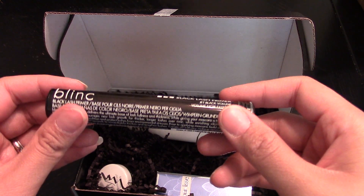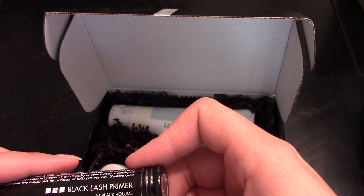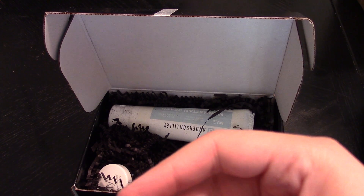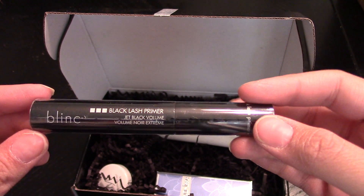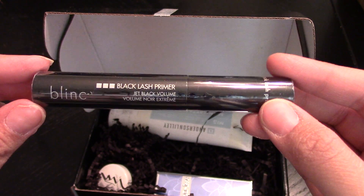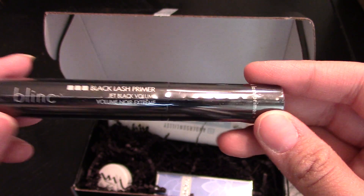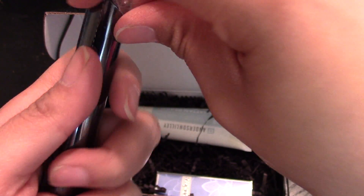Here is a Blink lash primer — or is it black lash primer? It says jet black volume. I love that these come in little tubes; they kind of make me feel like a little scientist with a test tube. Okay, let me see the value — this is full size and it is $26. I hate opening things because I always feel like I'm under pressure and it's not going to open how I want it to.